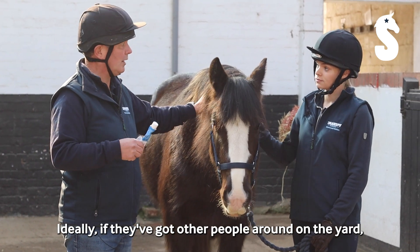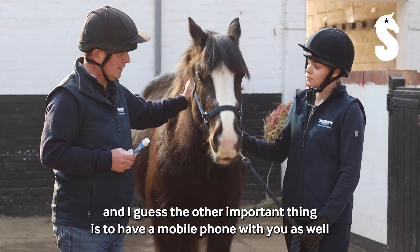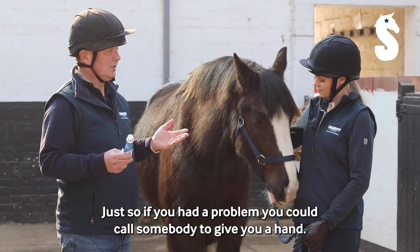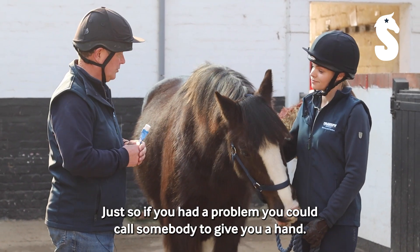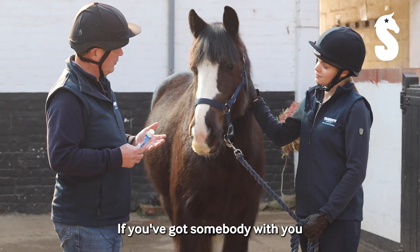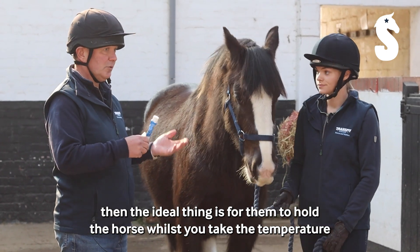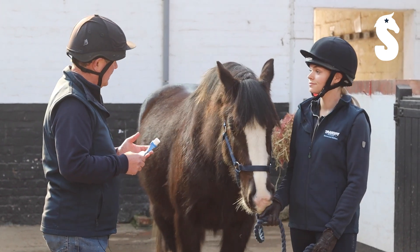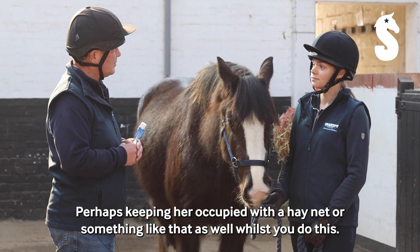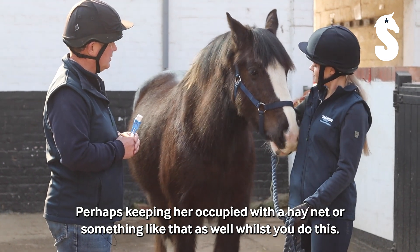Ideally if they've got other people around on the yard, which will often be the case, the other important thing is to have a mobile phone with you if you're doing this on your own, just so if you had a problem you could call somebody to give you a hand. If you've got somebody with you, the ideal thing is for them to hold the horse whilst you take their temperature. If you haven't, then tying Jules up would be fine, perhaps keeping her occupied with a hay net or something like that whilst you do this.